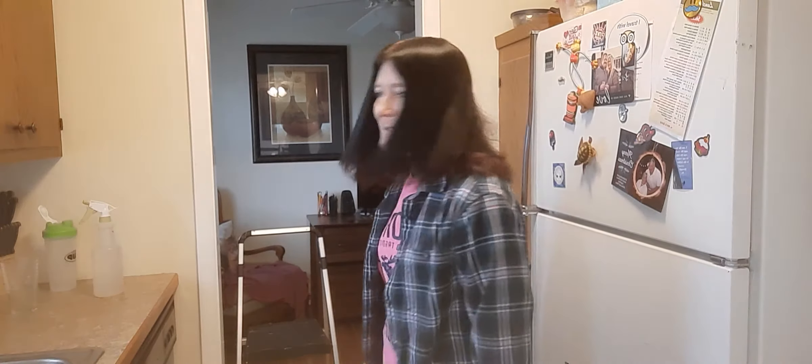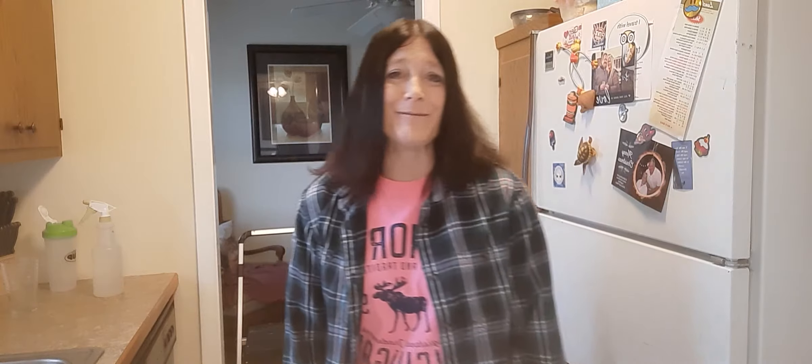Good morning! I'm here in my kitchen, ready to start my project. I got my beauty sleep — I was a little tired when I made the last video, you could probably see that on my face. I got off work early that day, so I'm going to give you a quick overview of the kitchen one more time.